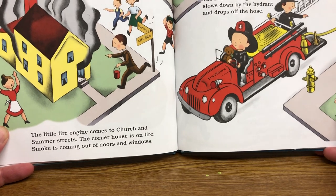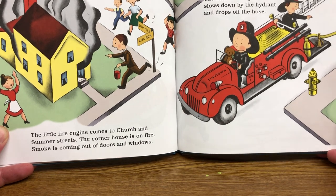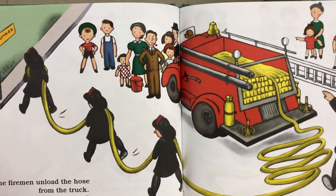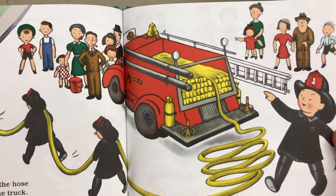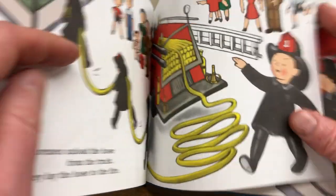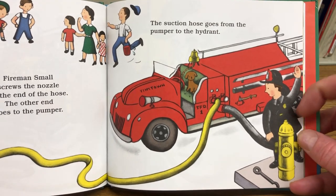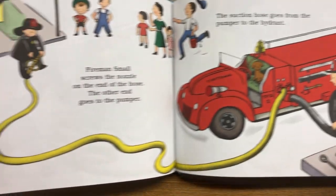The little fire engine comes to Church and Summer Street. The corner house is on fire. Smoke is coming out of doors and windows. The little fire engine slows down by the hydrant and drops off the hose. There's the hydrant. The firemen unload the hose from the truck and lay the hose to the fire. Fireman Small screws the nozzle on the end of the hose; the other end goes to the pumper. The suction hose goes from the pumper to the hydrant.